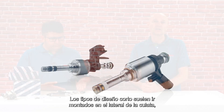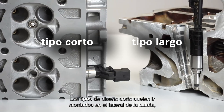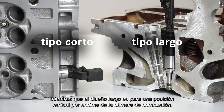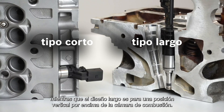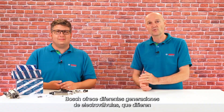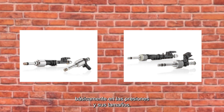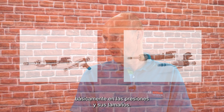The short design types are usually mounted on the side of the cylinder head, where the long design is for a position vertically above the combustion chamber. Bosch offers different solenoid valve generations which differ basically in the pressures and their sizes.